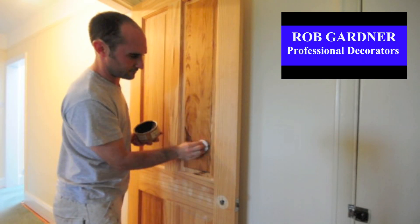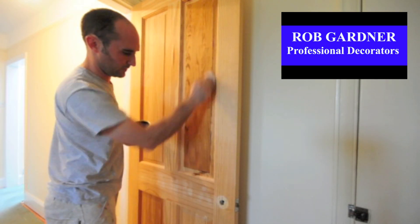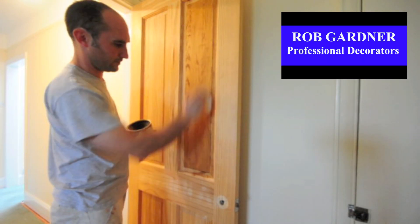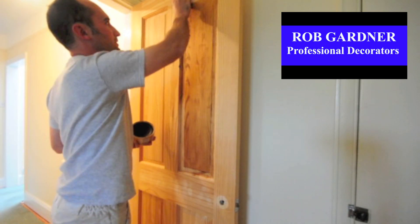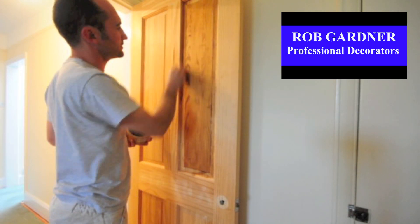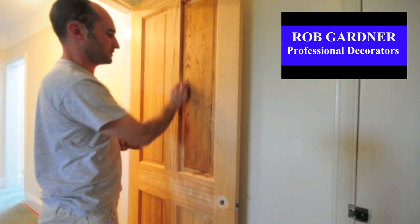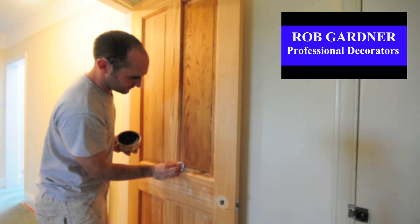I'm using a clean cloth rolled up, dipping it into the wax itself, and then applying small circles before laying it off in the direction of the grain. This is really important because it gives the most natural and realistic finish. If you start going across the grain, after a few coats it will start to build up and just look wrong. So ensure that you always follow the grain.